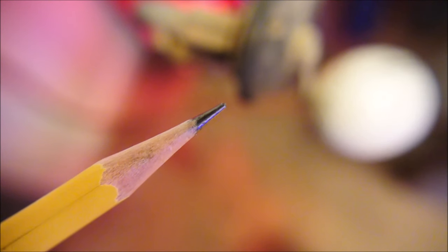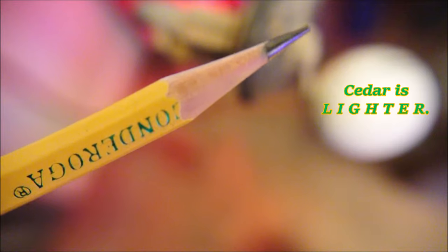How can it survive an impact on concrete like that with only minor damage to the tip? The internal graphite is still intact — there are no fractures inside. You want to know the answer? It's because it's cedar. Cedar is soft. It's flexible. It absorbs the impact. There is no substitute for it, no matter how 'premium' your wood is.